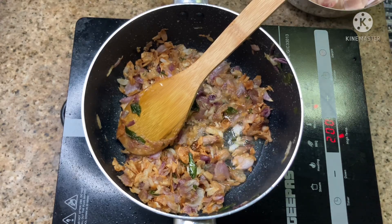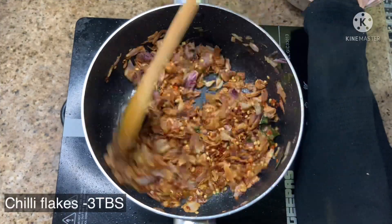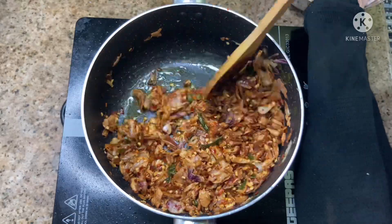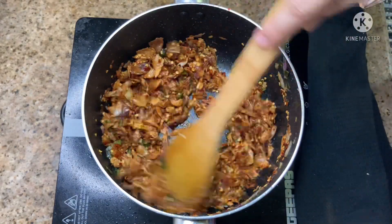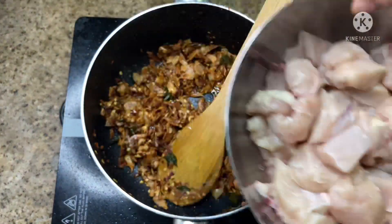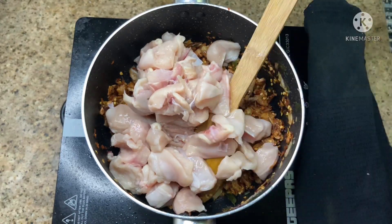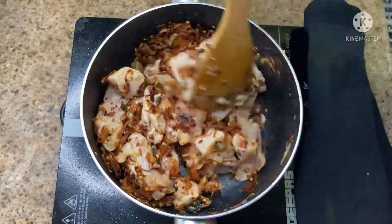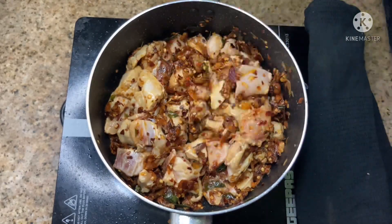I will add 3 tablespoons of chili flakes. Add 4 tablespoons of chili flakes. I will crush it. Add 1 tablespoon of chili flakes. Add 2 tablespoons of chili flakes.